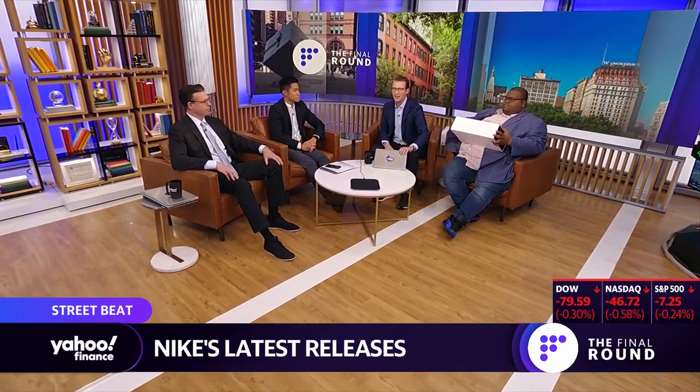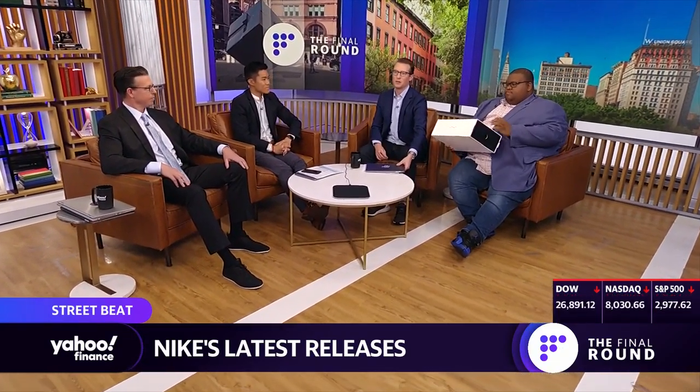It's time now for the final round, Street Beat. Reggie Wade joins us now. We haven't done sneakers in a little bit, but we've got a hot new release here from Nike that we are going to unbox. Reggie, we're going to start with the Jordans.